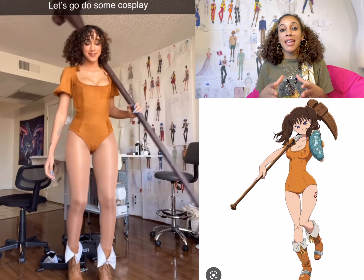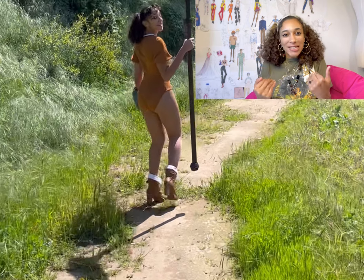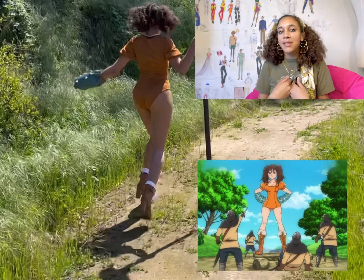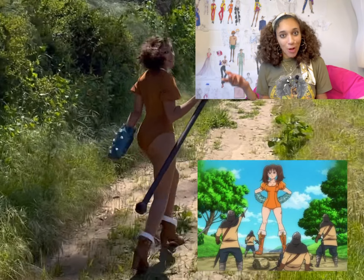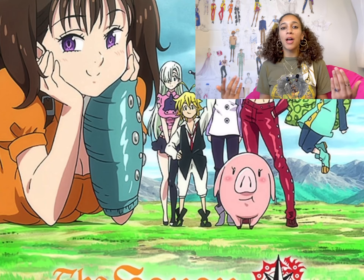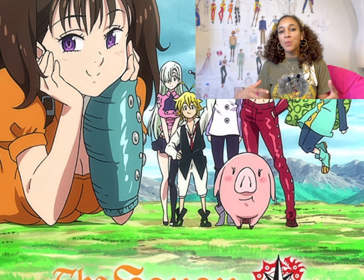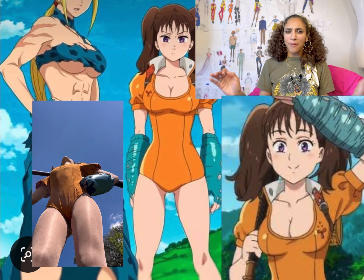I love the character Diane from the anime Seven Deadly Sins because she was a giant and I love giants. I'm 5'10", which is relatively tall for a person, so I resonate with a lot of strong or tall female characters in shows and TV shows. So when she was introduced into this anime while I was watching it, I instantly loved her.